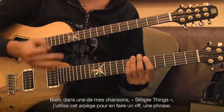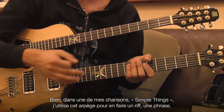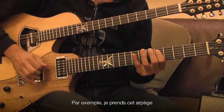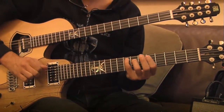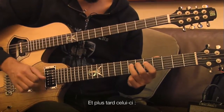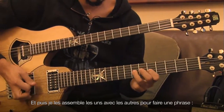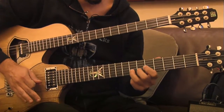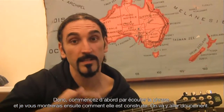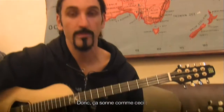Well, in one of my songs — Simple Thing, that's the name of the song — I take this arpeggio and create it into a riff, into a guitar phrase. For example, I take this arpeggio, and later this, and then I connect them all together into a phrase. So let's hear the phrase first, and then I'll show you what it's built of. I'll go with you slowly on the parts. So basically it sounds like this.